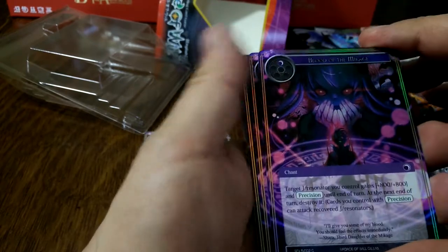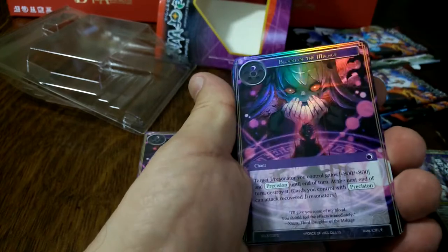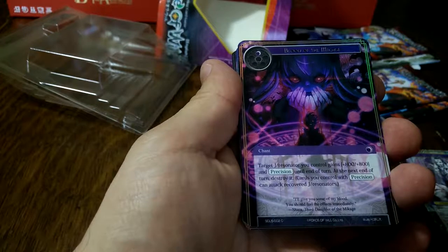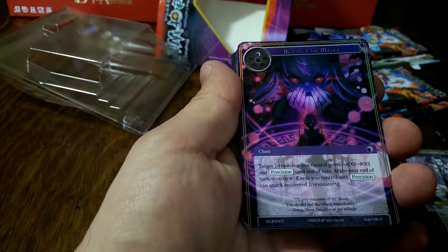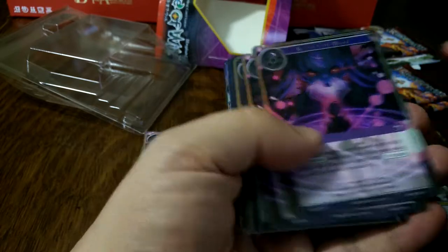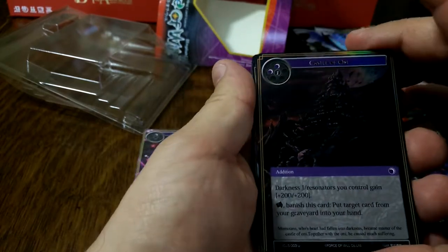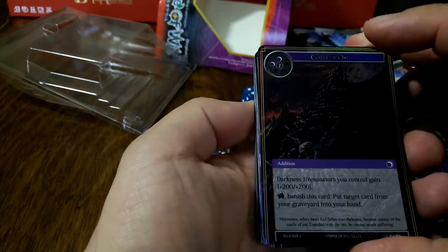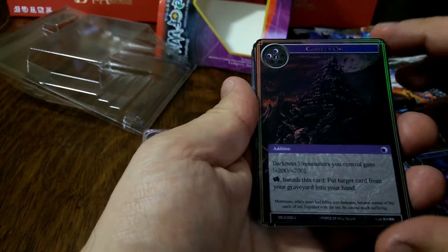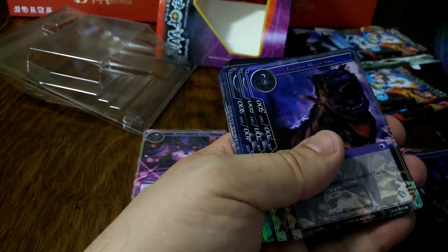Then we have Blood of the Mikagi, which is a one darkness card — just regular foil, no texturing. It's a chant: target J-resonator you control gets plus 800/plus 800 and precision, and at the end of the turn destroy it. So you get two of those. Then we've got Castle of Oni, which is a three-cost addition. Darkness Jane resonators you control are 200/200, and you can banish this card to put a target card from your graveyard into your hand. Again, two of those.